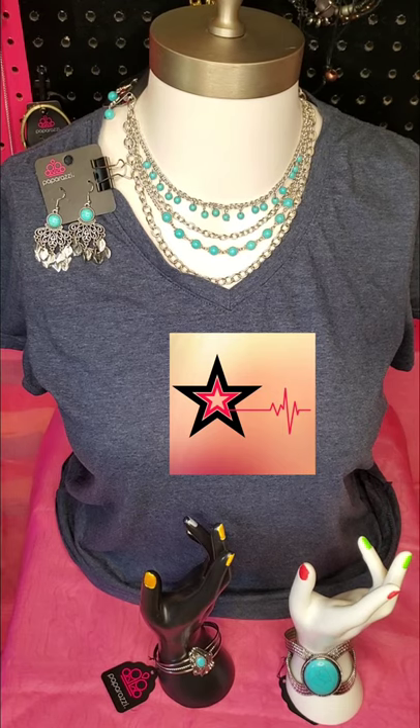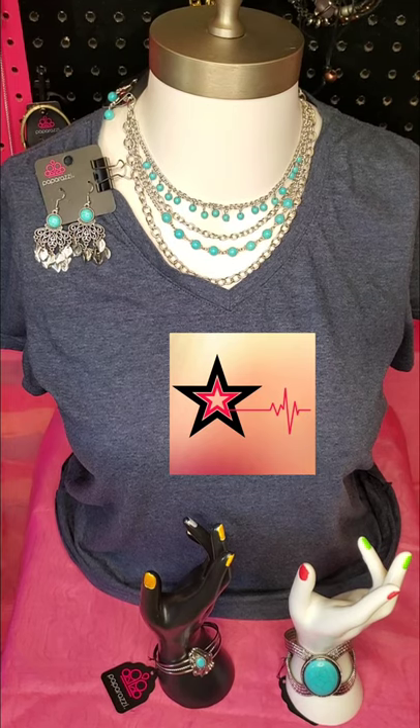What I want to share with you today is a little bit of techniques on how to put accessories together to create amazing sets. If you haven't seen or heard of Paparazzi before, let me give you a little bit of information about it. Paparazzi Accessories is 100% lead and nickel free. They are costume jewelry and they are $5 each piece.